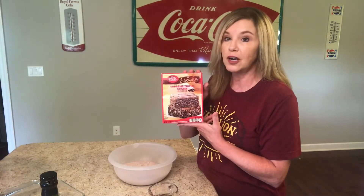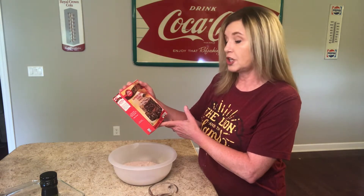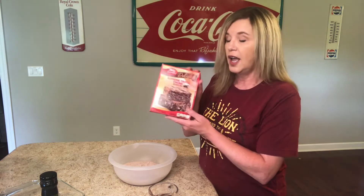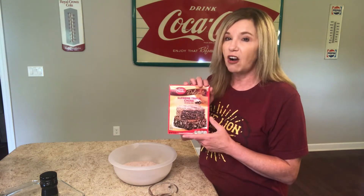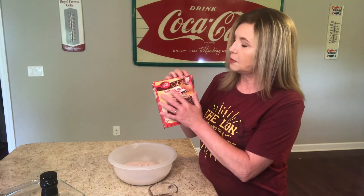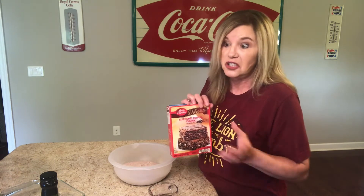What you'll need is one box of brownie mix. This one is Betty Crocker Supreme Triple Chunk — it's a 17.8 ounce box. This recipe did call for a half a cup of chocolate chips, but because I've got the Supreme Triple Chunk, I'm not going to add that, and I don't have any chocolate chips.